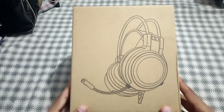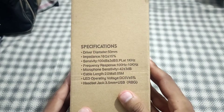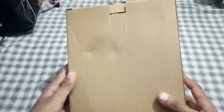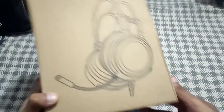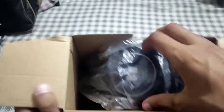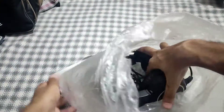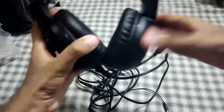This box is a little box. I will open it. This is my headphone.